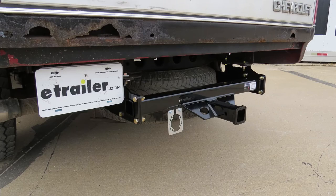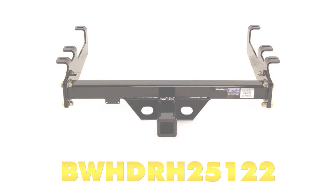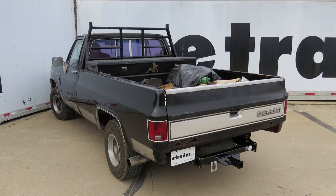And that will do it for the review and installation of the B&W heavy duty custom fit class 5 trailer hitch receiver, part number BWH DRH25122, on our 1986 Chevrolet Silverado.